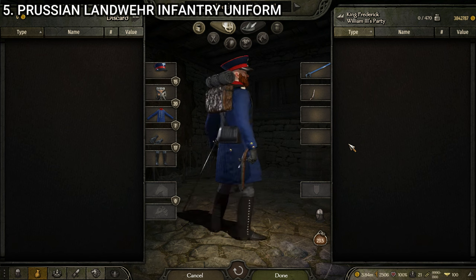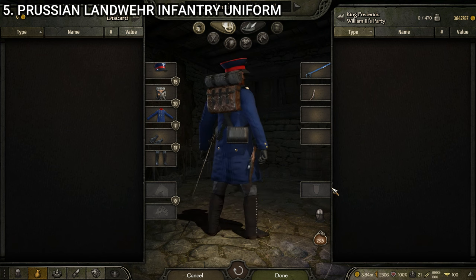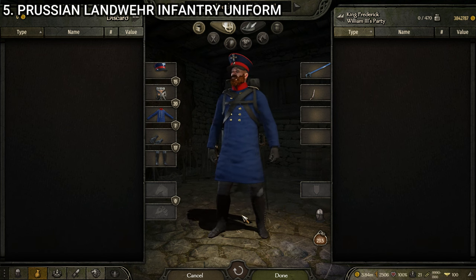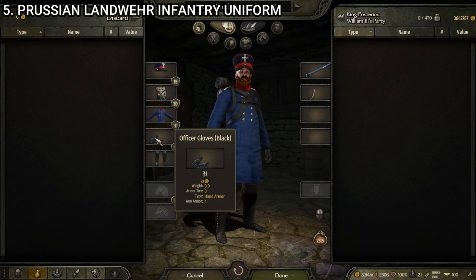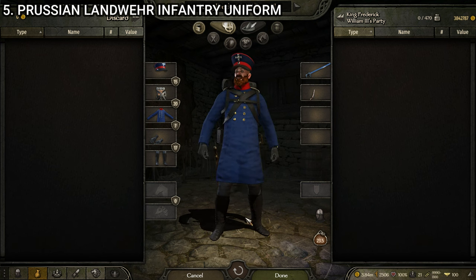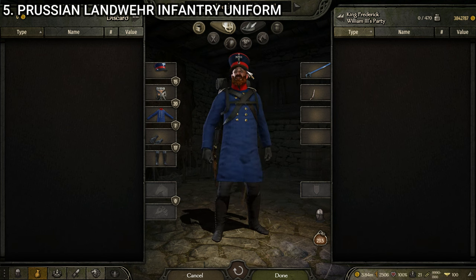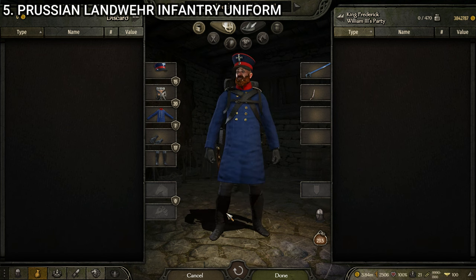Next we have the Prussian Landwehr infantry. I love this one for its slightly more modern look, and I might even like it more than the Free Corps — it looks a little sharper. This uniform is made up of the Prussian Landwehr cap, the Prussian equipment black, the Prussian Landwehr uniform, the officer's gloves black, and the Prussian Jaeger gaiters. Very blue-themed uniform with that thick knee-length coat. The buttons are nice shiny brass that contrast well with the yellowish brass epaulets. A little red accent up top. Really solid uniform — no clipping, nothing.